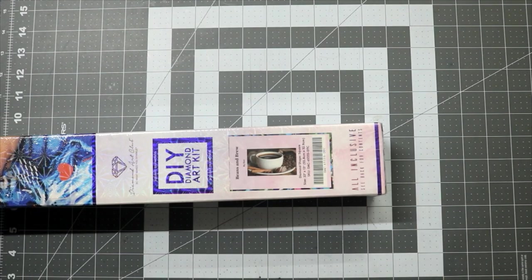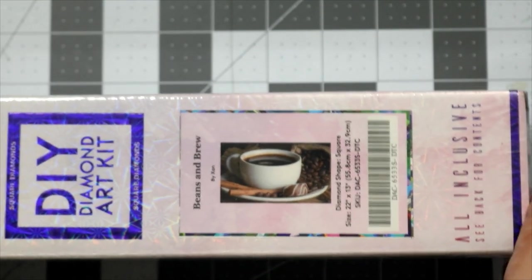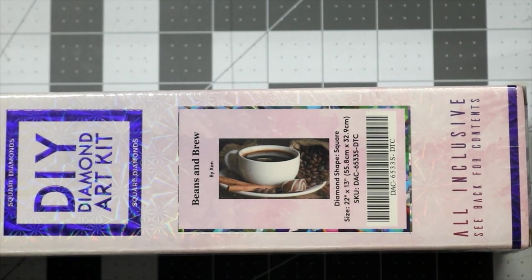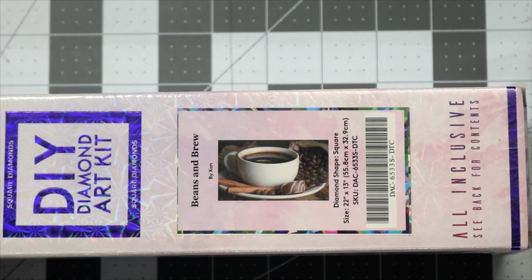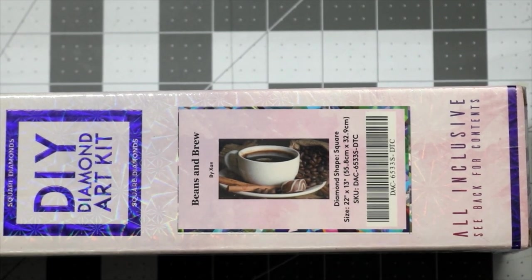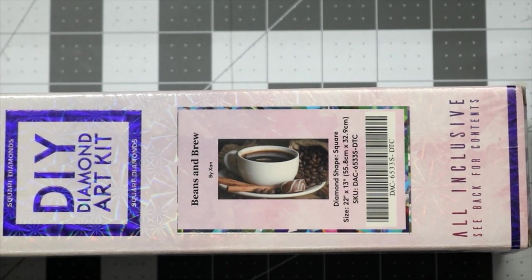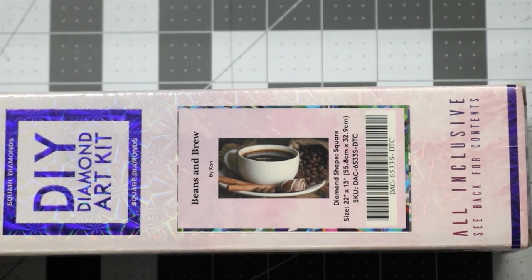This is Beans and Brew by Zan and Diamond Art Club. It's one of the Black Friday releases that I got in that big box of 22. I'm really excited. My heater is going on and off right now. I have a window unit for the AC and heat, and it's like we don't know if it's 68 degrees or not, so we're just going to keep going on and off, and it's distracting me, but we're fine.